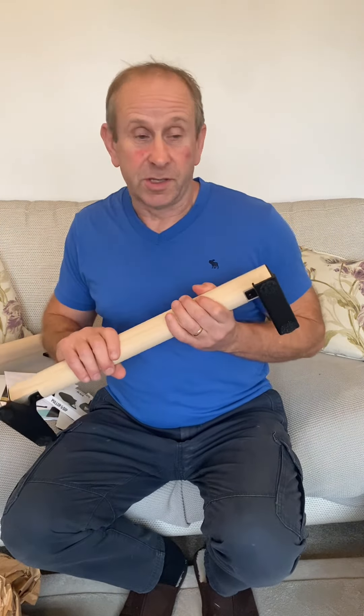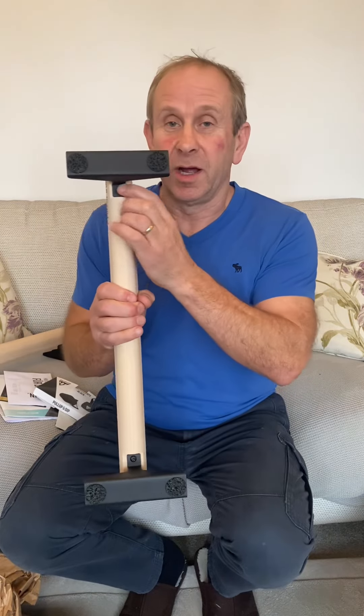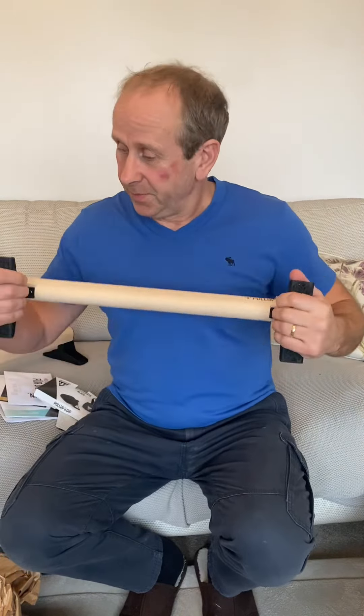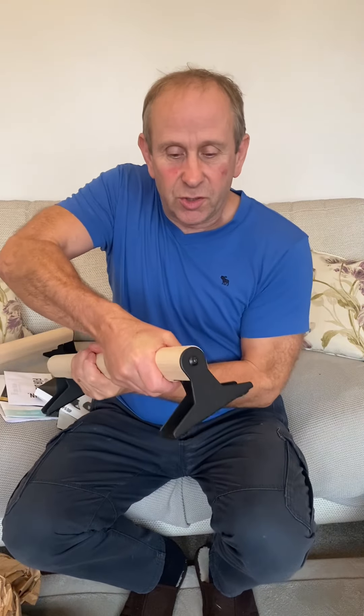They come fully assembled so there's nothing for you to do apart from take them out of the box and start using them. They're branded and well made. They've got a good quality screw that goes in the end, and also a screw that goes in there as well, so it's very rigid — it's not going to fall apart. The actual shape of the bar or beam itself is slightly oval shaped, which I think is going to give you a really good grip and a nice ergonomic feel.